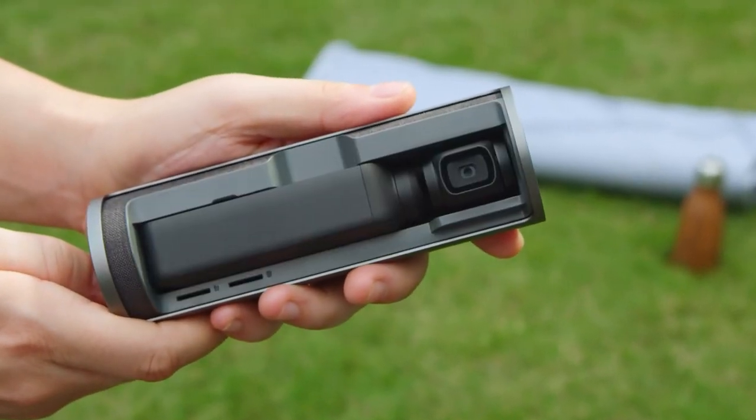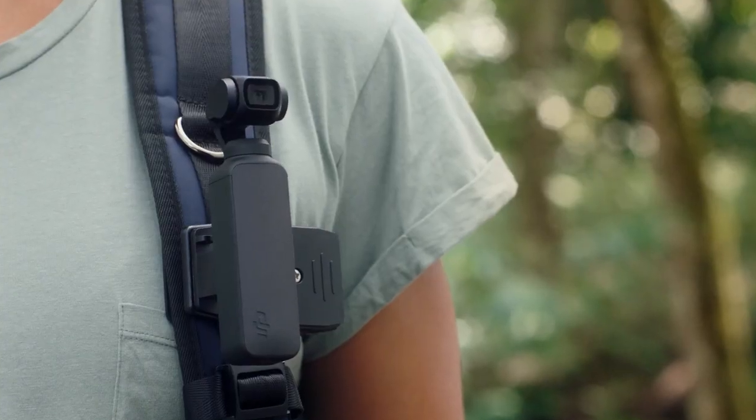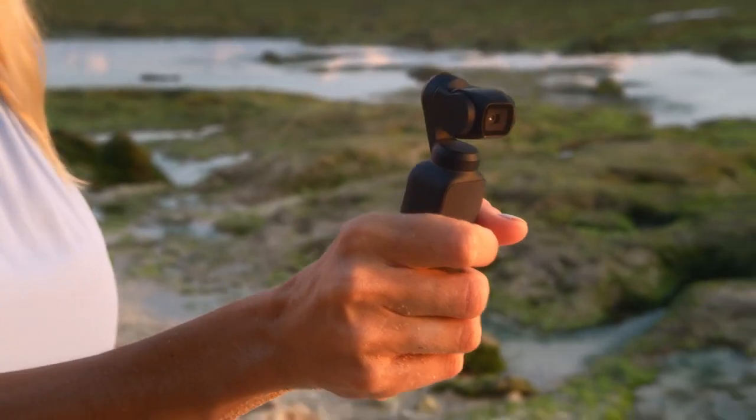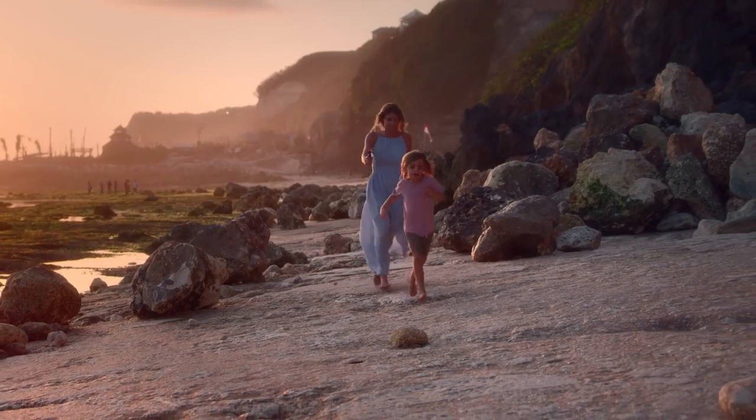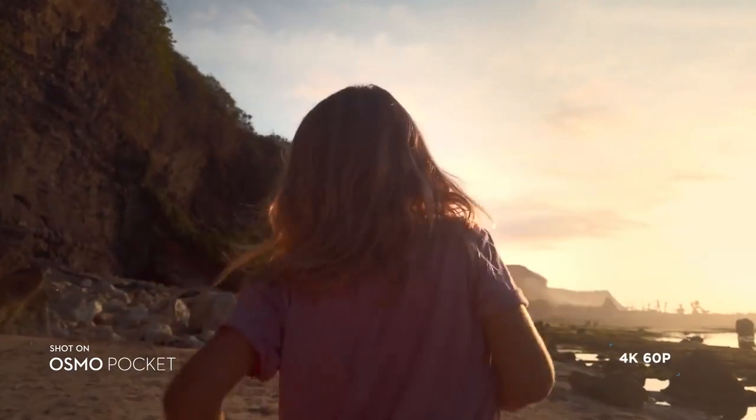Meet Osmo Pocket, a compact, stabilized smart camera that was made to fit in every moment. Osmo Pocket puts the power of stable camera movement in the palm of your hand, allowing you to capture cinematic video anywhere, anytime.